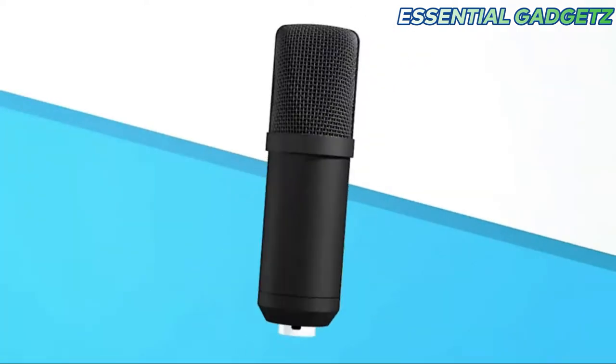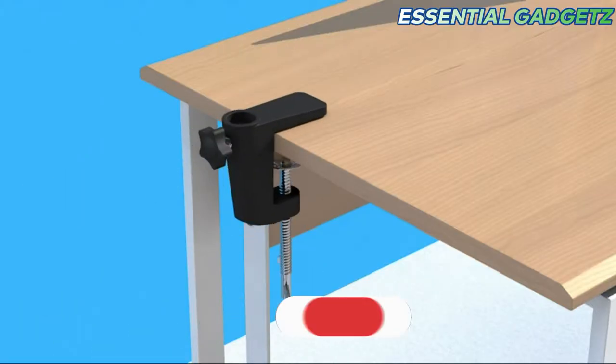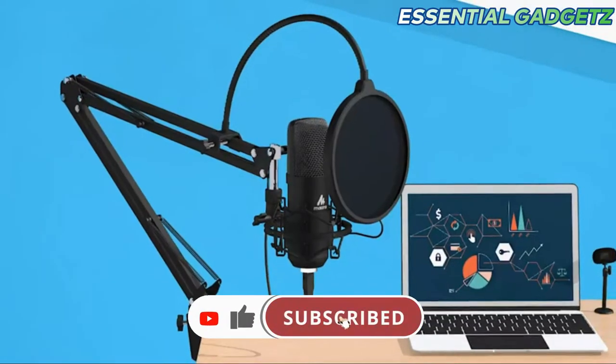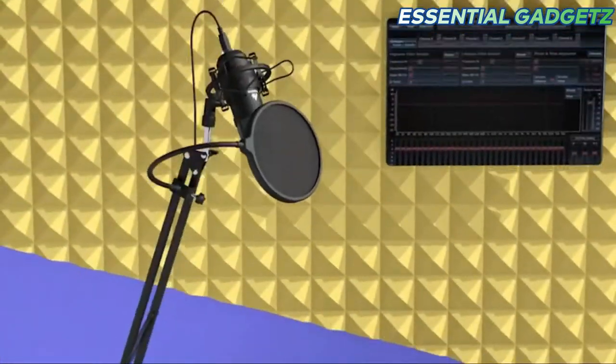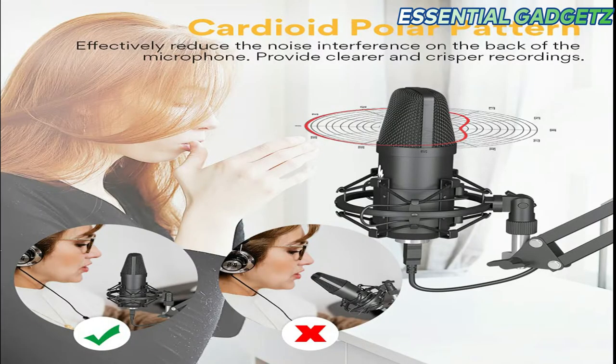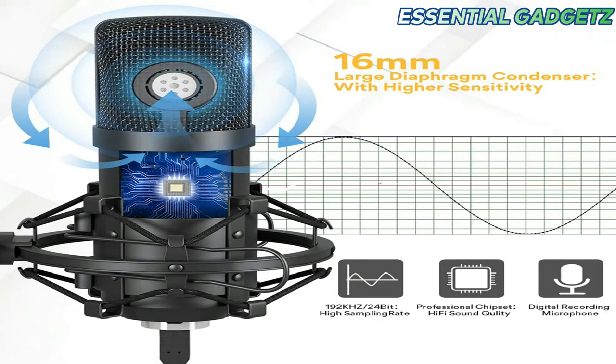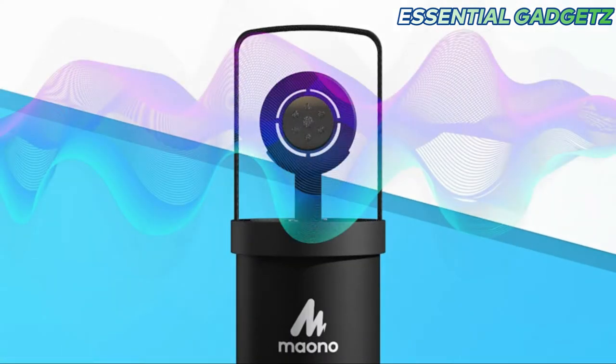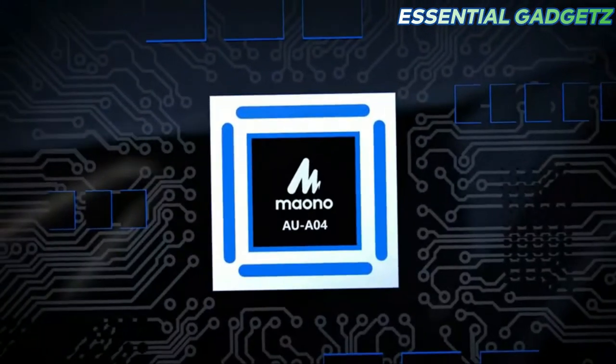Let's look at the Mono Condenser Microphone — professional, high sensitivity and strong bass. You can install this using a USB cable with a PC. You can record the audio with a cardioid polar pattern in crystal clear quality. You can record with a 60mm large diaphragm with high sensitivity.